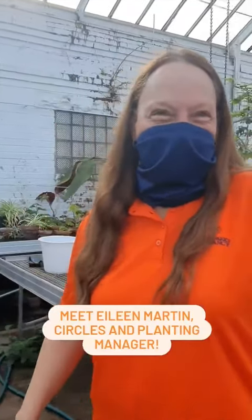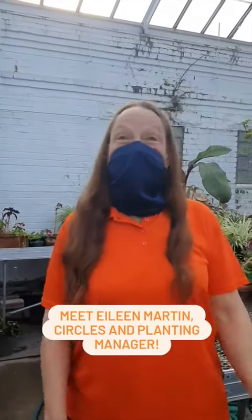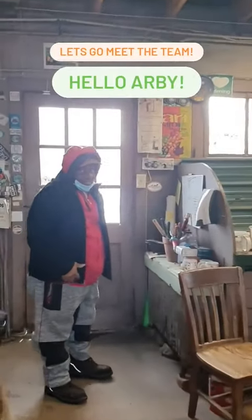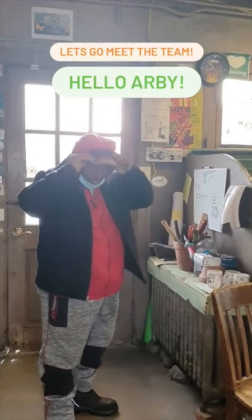Eileen! Good morning! Eileen, would you like to show me around to your team and maybe tell us more about what you're doing at the greenhouse today? Sure! This is Arby. He waters everything, keeps everything growing in the greenhouse. How are you, Arby? How are you doing?